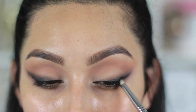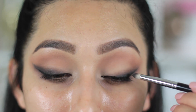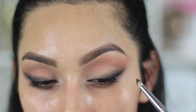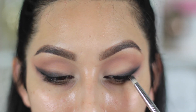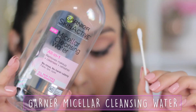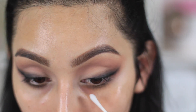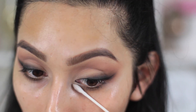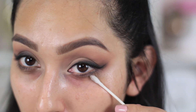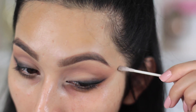Then I'm going to take my black eyeshadow and smoke out the top of my baby wing liner so it doesn't look super harsh. The key is to start with your black eyeshadow, grab your other brush, and just blend it out at the top. After that, I'm going to take Garnier Micellar Cleansing Water to remove all the fallout and also to make that outer part of my wing very sharp and clean.